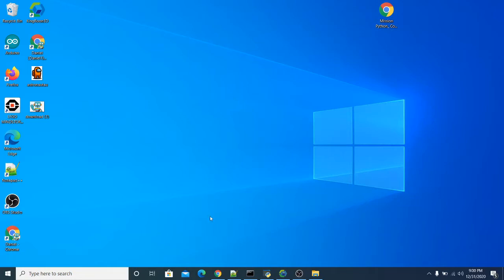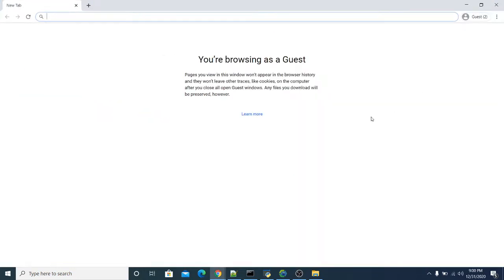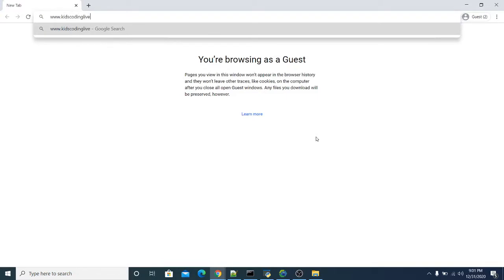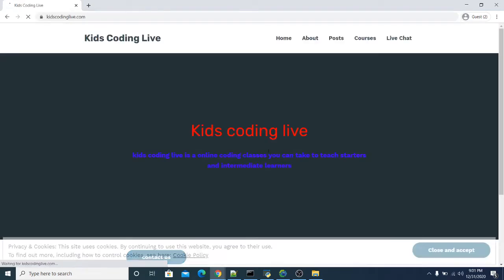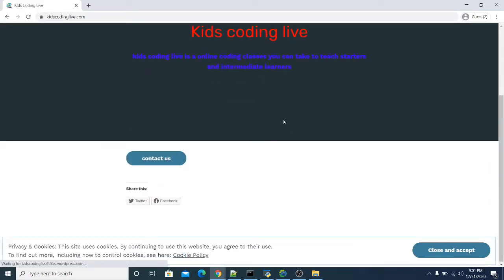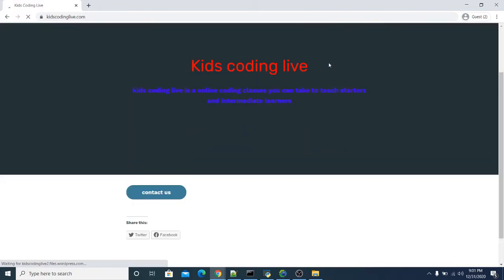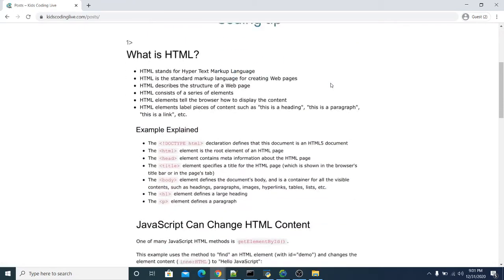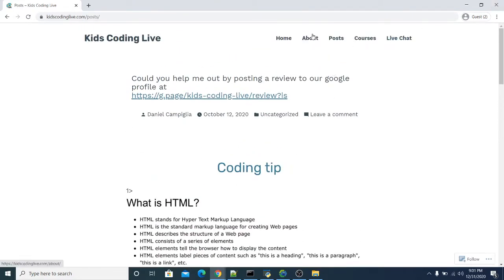Talking about the sponsor of this video — Kids Coding Live. You could go ahead, open a new Chrome browser, and then go ahead and type in www.kidscodinglive.com. They have a bunch of classes you could take. They have posts and courses every week — they post a new post about coding and different coding tips about JavaScript and HTML.